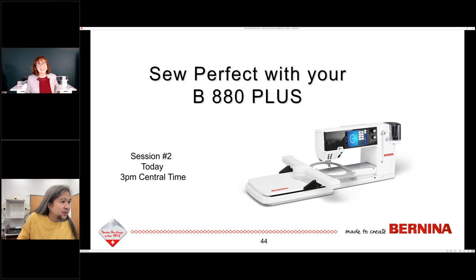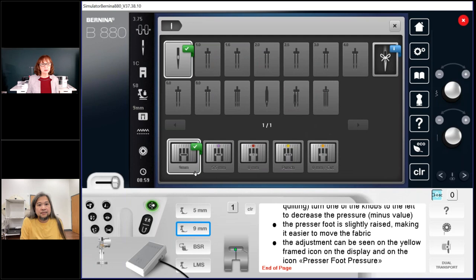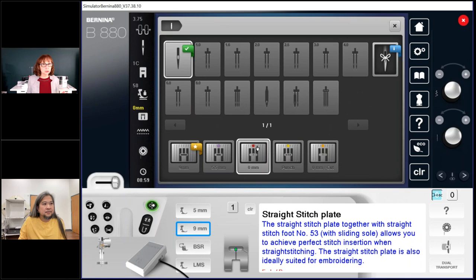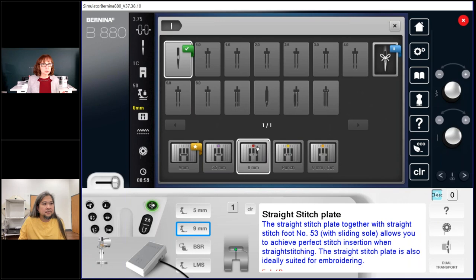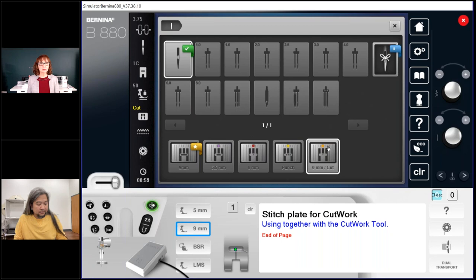How do you tell the difference between the cutwork plate versus others? The cutwork plate and the straight stitch plate look very similar, but looking at the stitch plate selection on my simulator: the 5.5mm plate has a yellowish-orange sticker; the zero stitch plate — your regular straight stitch plate — has a red sticker; there's a punchwork one with yellow; and the cutwork plate has more of an orangey look compared to the straight stitch one which has a red sticker. That's how you know which one you're using.